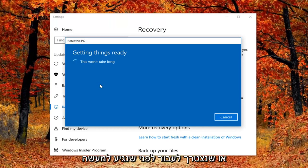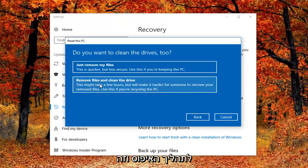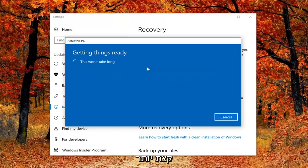We are going to have a couple more prompts to go through before we actually get to the reset process. It's going to ask if you want to clean the drives as well. If you select just remove your files, this is probably applicable to most people if you're holding on to your computer. If you're going to be donating it or giving it to somebody else, I would suggest the second option. Most people should go with the first option — just remove my files — and it should be a little bit quicker as well.